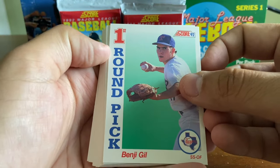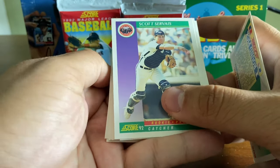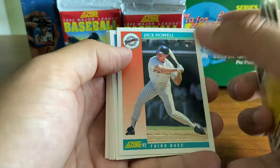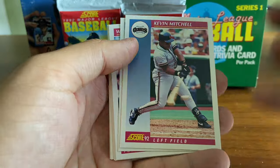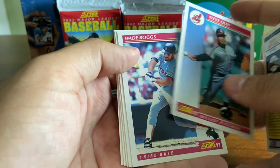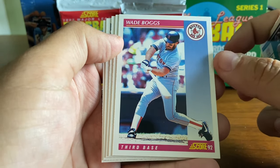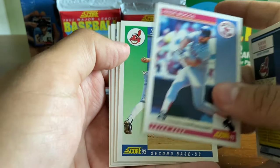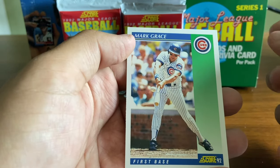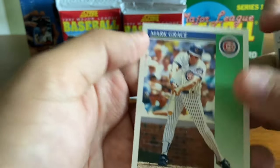First round pick Benji Gill with the Rangers. Scott Service, catcher, rookie prospect. Kevin Mitchell, former MVP. Steve Olin. Wade Boggs — another member of the 3,000 hit club. And Mark Grace, lunging out there to get that pitch.